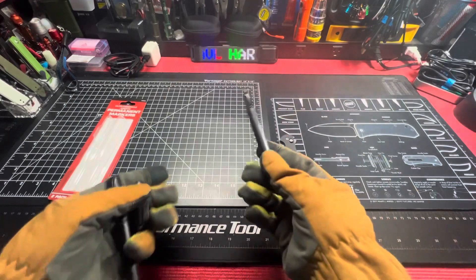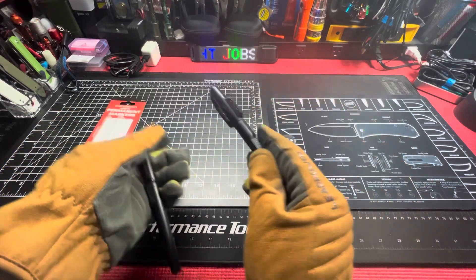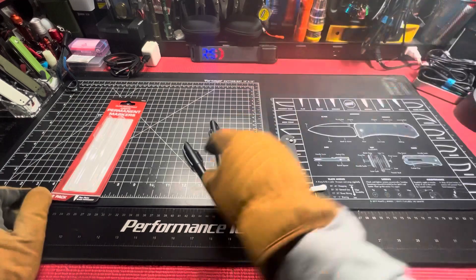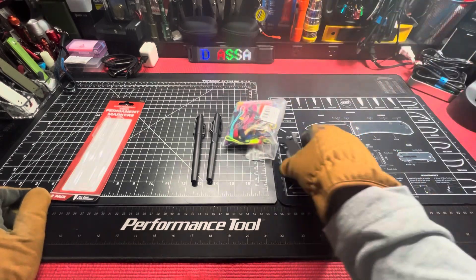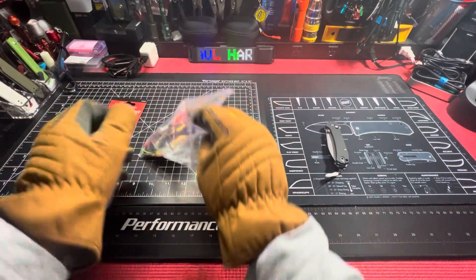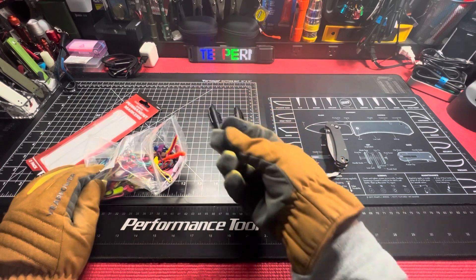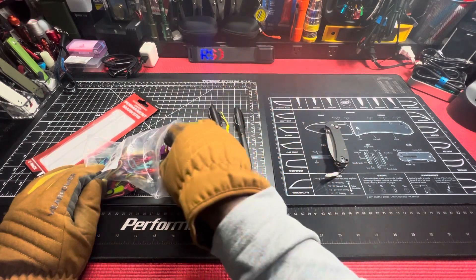Throw a lanyard on it if you want — pocket clip, excellent. My work provides pens so I don't need to take these. My work provides pens and batteries, so that's why I personally buy flashlights that have batteries, because my work provides double-A's and triple-A's. So I'm good there.